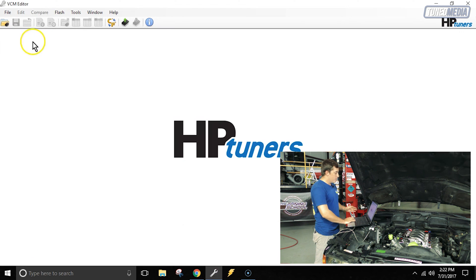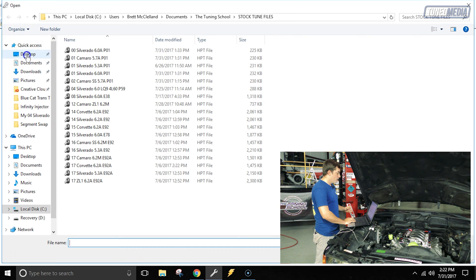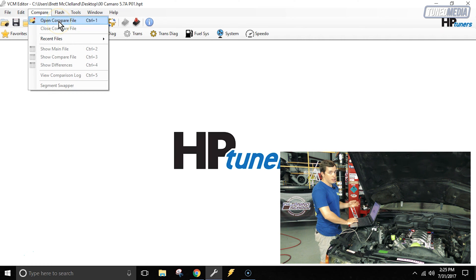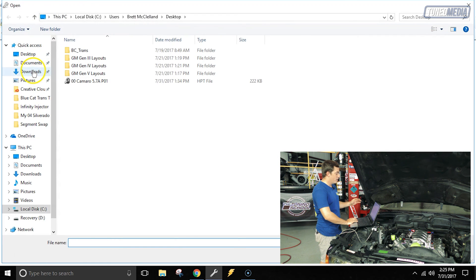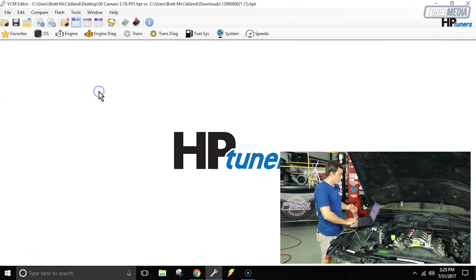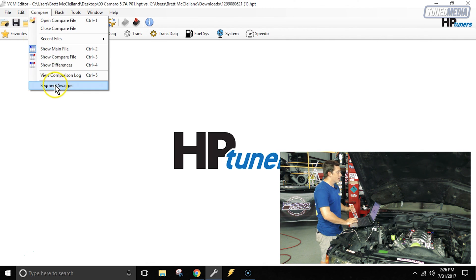We'll go back to our other HP Tuners file and open the stock file for this vehicle — the 2000 Camaro file located on the desktop. Now that we've got our Camaro file open, we have to open that 2000 Silverado file we just downloaded through the Compare feature. We're going to go up to the top of the screen, click on Compare, and select Open Compare File. We'll go to the Downloads folder, select the latest file we downloaded — that would be the 2000 Silverado file. Now you see it says 2000 Camaro versus the Downloads file we just got.